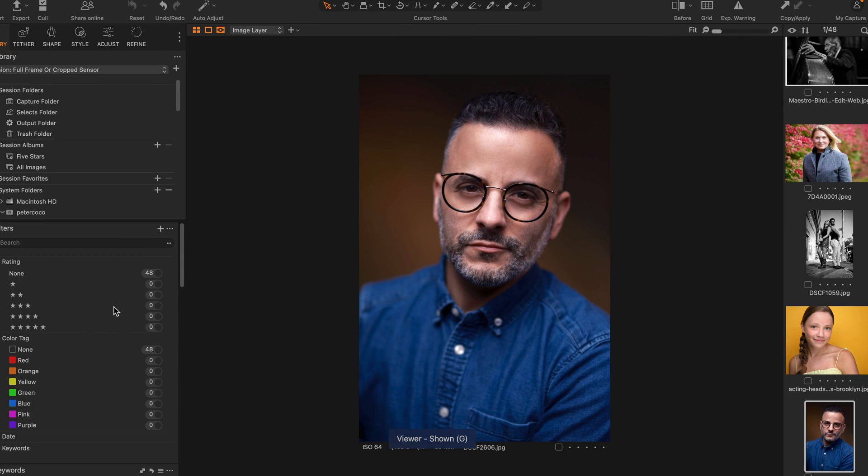Look at this handsome devil — that's me! I took a self-portrait with the 50mm F1 on Fuji X-T5.